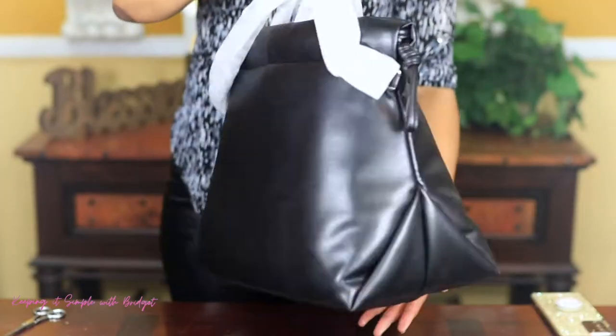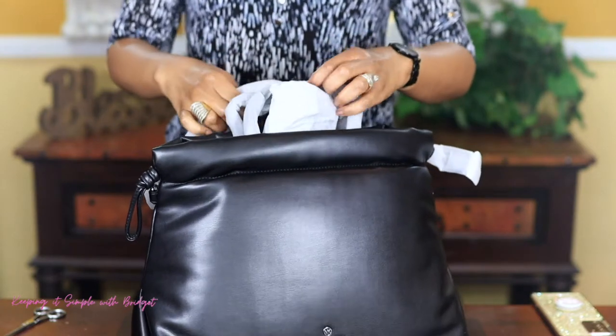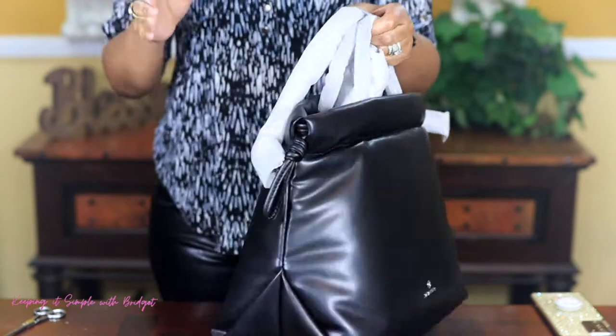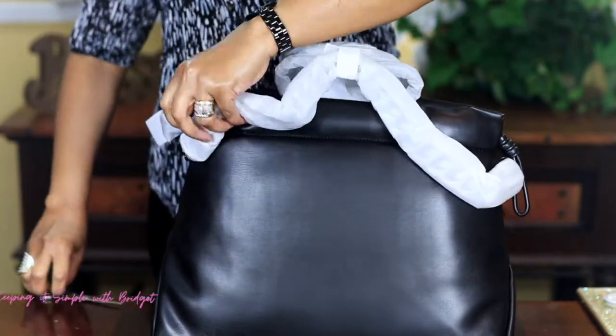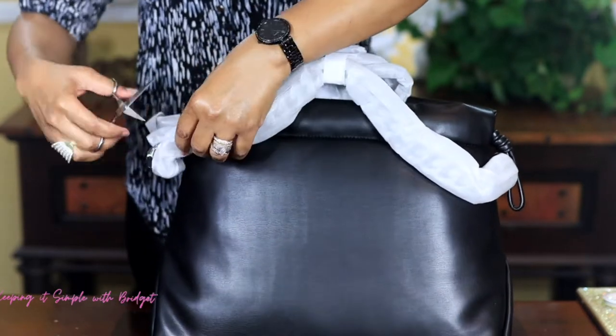So far, this is the bag front and back, and this is the chain. To me, that's like the star of the show. So I'm going to go ahead and take all of the wrapping off of this.